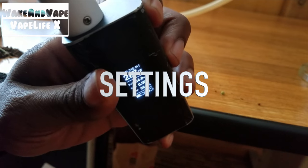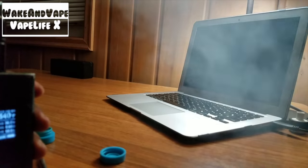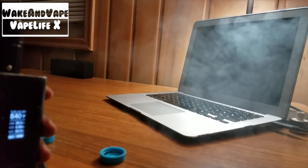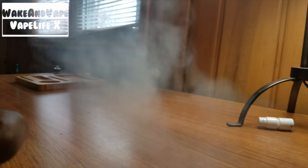For this I use a TCR value of 240, fired at 35 watts and 420 degrees Fahrenheit, and go as high as 600. Amazingly, the taste is held even at higher temps. You can really choke yourself in power mode.